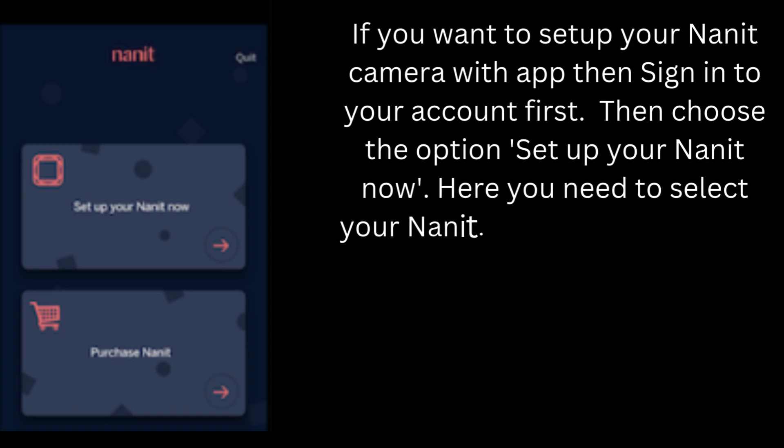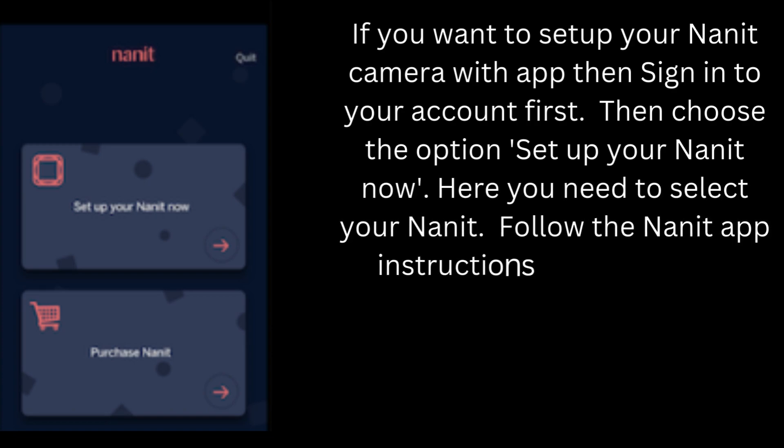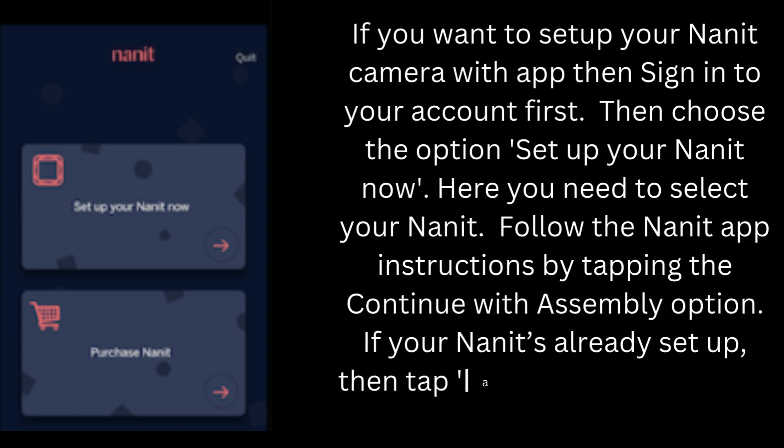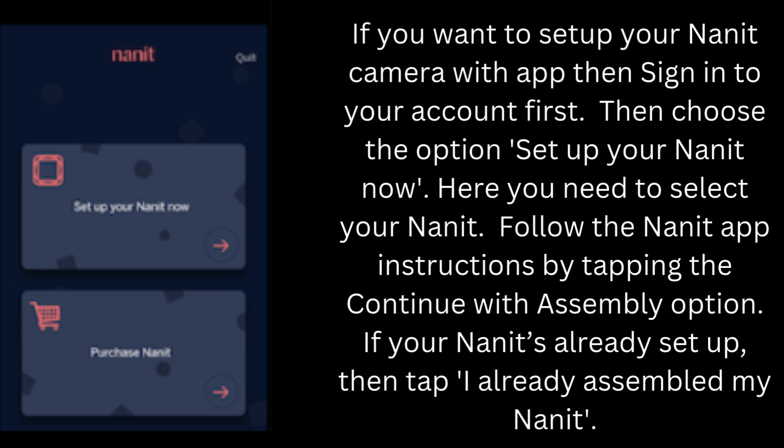Here you need to select your Nanit. Follow the Nanit app instructions by tapping the 'Continue with assembly' option. If your Nanit is already set up, then tap 'I already assembled my Nanit.'